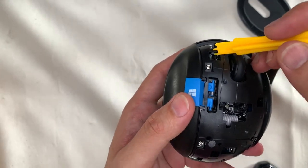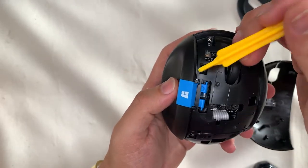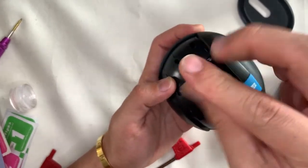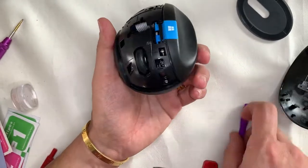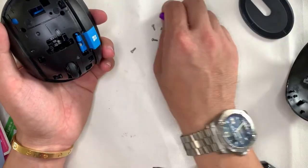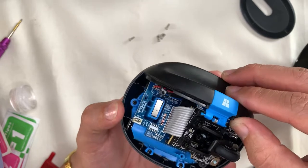Pointing out where the clip locations are will give you an indication of where to pry. Afterwards, we have five T7 screws to remove. A tricky part is at the six o'clock position — there's one screw which screws down into the board. I'll duplicate the screen and mark it with a laser pointer so that during assembly you don't miss it. On my assembly I had one extra screw and didn't know where it went.